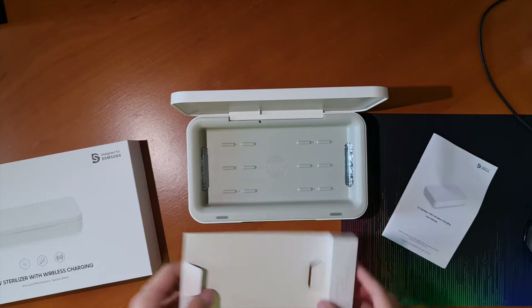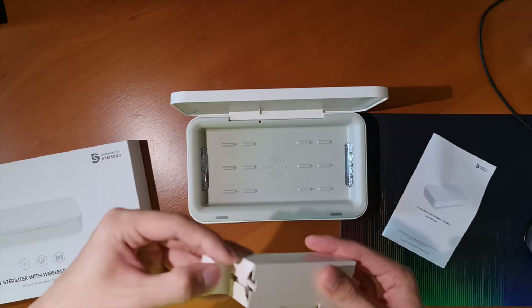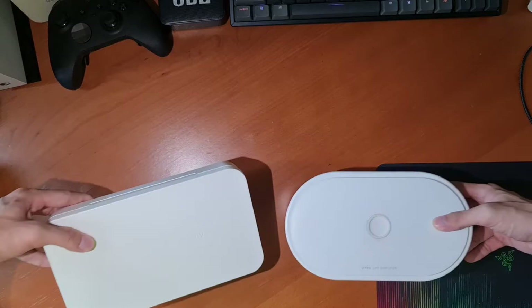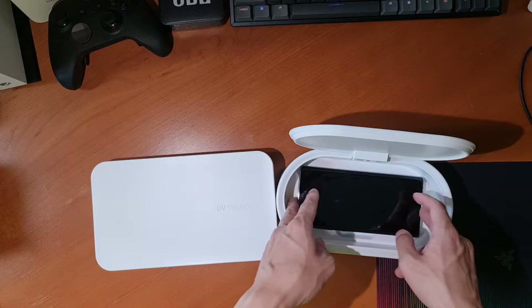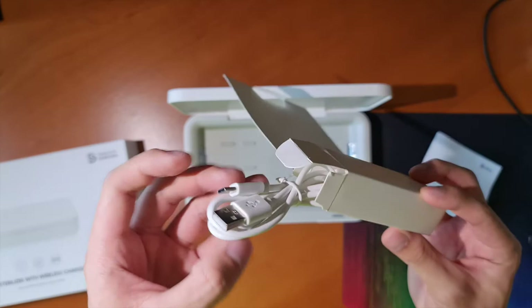The UV sterilizer is pretty large and can fit many large phones such as my Galaxy Note20 Ultra. Prior to buying this, I already owned another sterilizer by Lifero, but the problem was it only fit up to my Galaxy Note10 Plus without a case, and when I upgraded to the Note20 Ultra, it wouldn't fit. And before anyone asks, it does fit a Galaxy Z Fold 2, but only when folded of course.